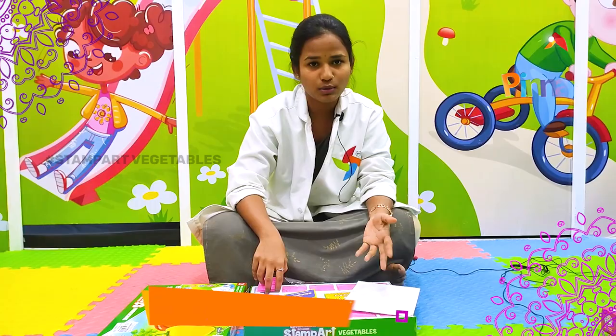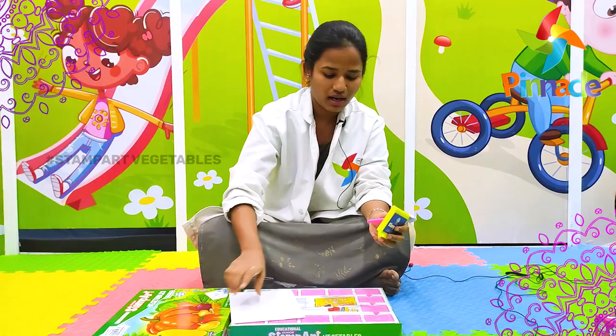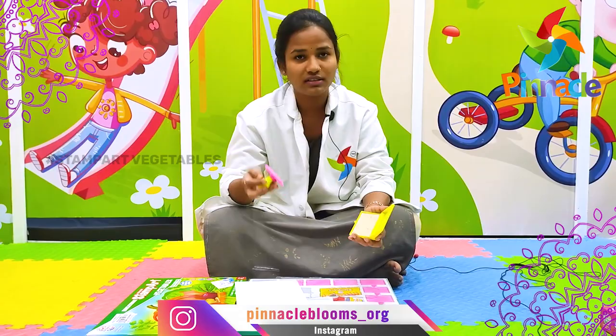Here we have different types of vegetables used as stamps. We also have a stamp gripper, a stamp pad, stamp ink, and crayons. First, take a white empty paper and take the vegetable stamp.